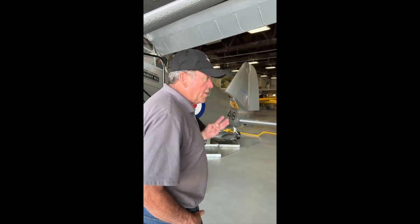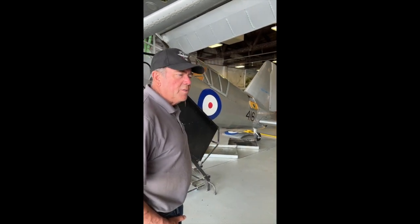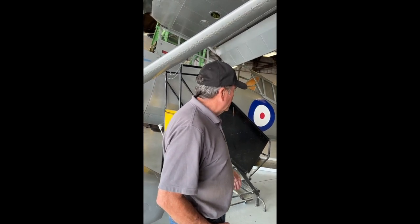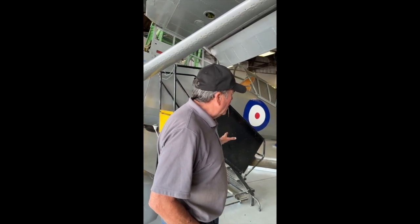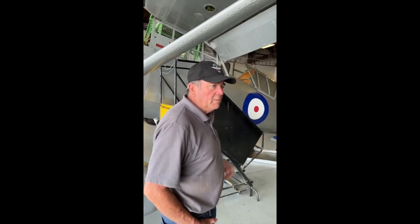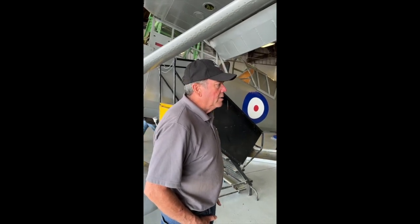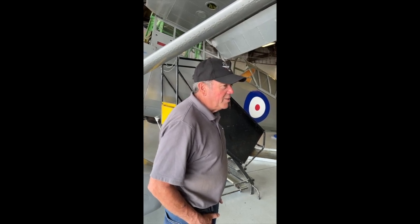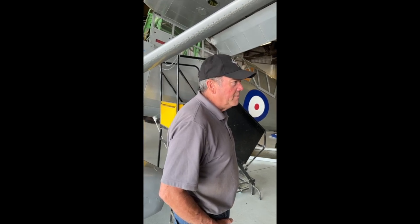There are three Lysanders flying in the world — two in England and this one in Canada. This is the only one in North America flying, and the only Bristol Mercury actually flying and operating in Canada. It's something really worth preserving. The parts are just unobtainium.